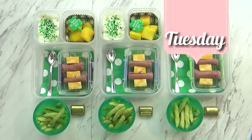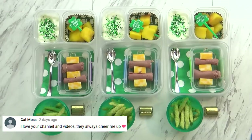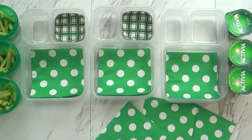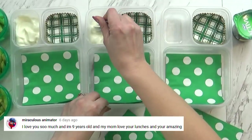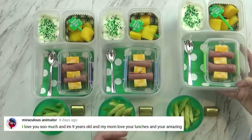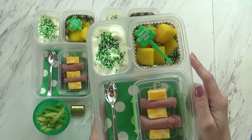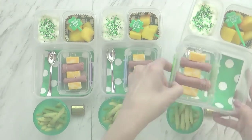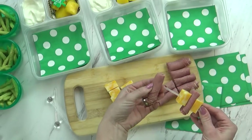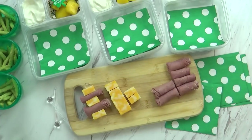Hi friends and happy Tuesday. For today's lunch I started by decorating my boxes — I added a napkin and one little cupcake liner. In the other section I'm putting some yogurt, and to make it really fun I added some St. Patrick's Day sprinkles. The sprinkles will make the yogurt itself turn a little bit green. Over in this corner I have some chunks of mango — really ripe and delicious — with a little pick for the kids to pick them up. In this container I have some slices of corned beef like you would use for a Reuben sandwich, rolled up and added to a skewer with some chunks of cheese.